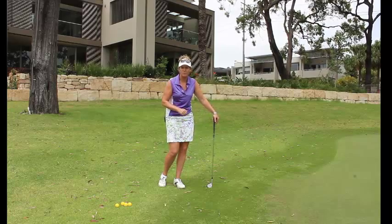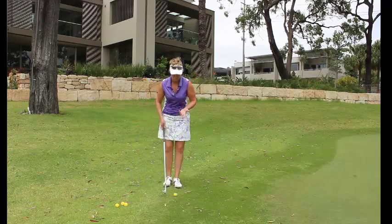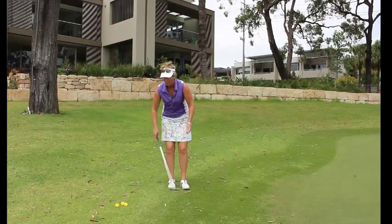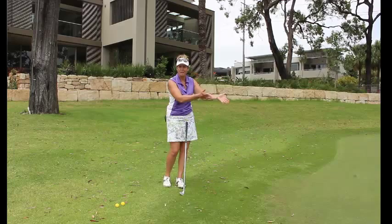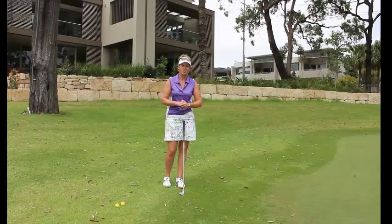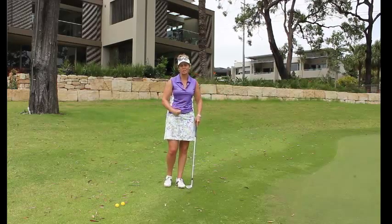Something really, really simple to do, something really simple to implement into the game - it takes the pressure off the arms. If you're not using it, you might end up doing this, and we don't want that. We always want to make sure that we're transferring the weight forward onto that left side, which brings our arms through. So if you're not implementing that yet, I suggest you start adding that into your practice regime and start getting the feel of turning the body through the shot and allowing your arms to come through, not putting so much pressure on forcing the ball away.